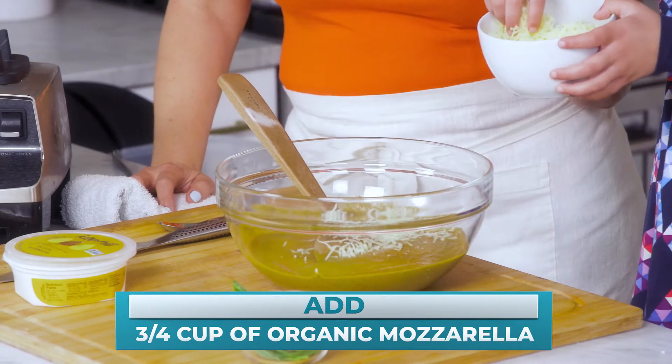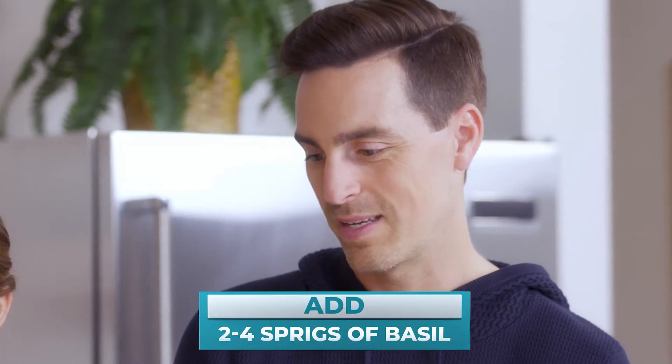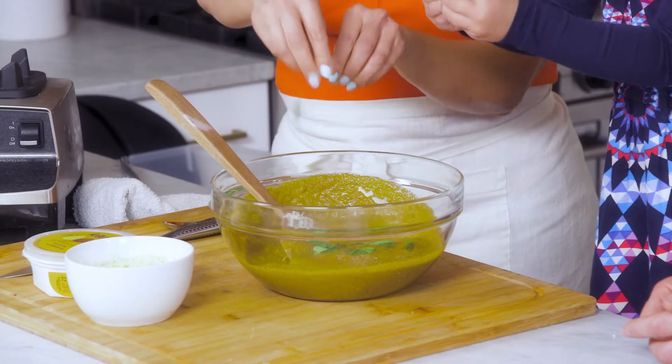This smells kind of like pizza to me. Can I put some basil in it? Oh, we grow basil! So let's tear it — this is optional — but you can just kind of pull it apart like this and put it in.